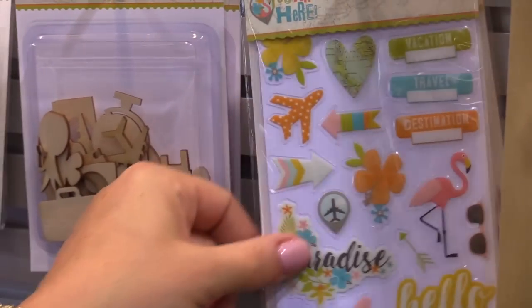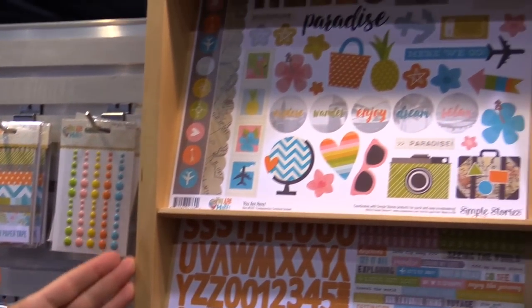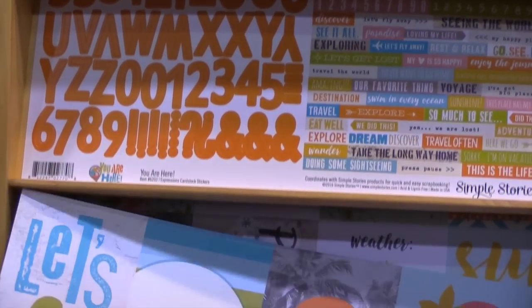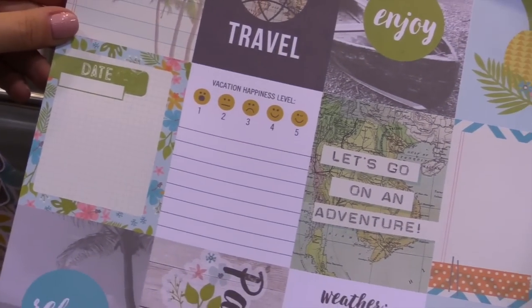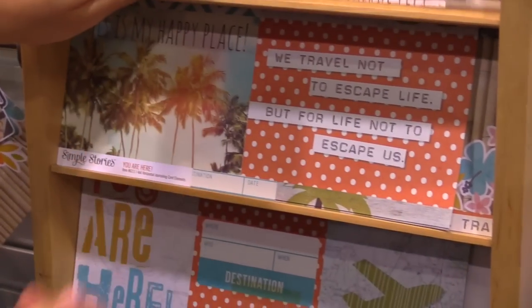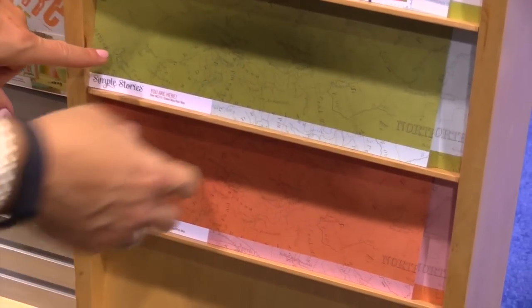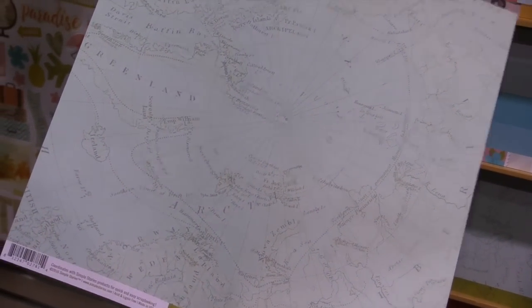And then the clear stickers. Here we're looking at the signature elements that are part of all of our collections. You have the 3x4 cut-aparts, double-sided. This one you have to love — vacation happiness level. And then the rest of your cut-apart elements. To round up the paper of the collection, you have four different maps to use as the base for any of your projects.